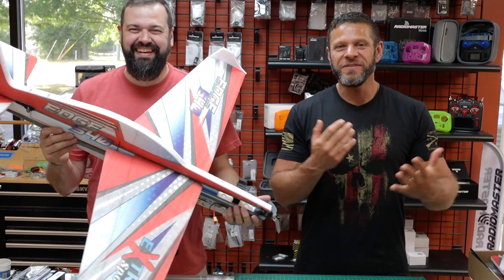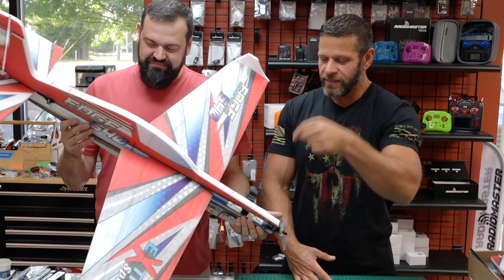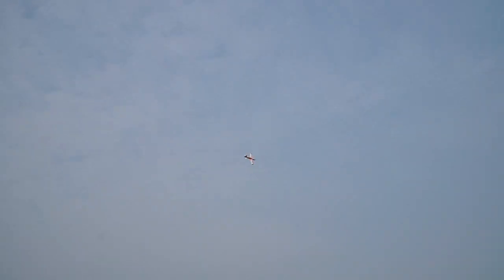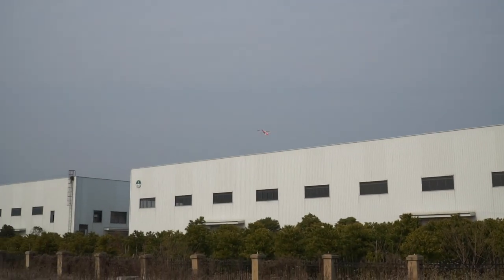This is a great 3D trainer. In this video, we're going to go over it from tip to tip, wing tip to wing tip, nose to tail, and then we're going to unbox it and show you everything that's inside. We'll go over the specs, the motors, the ESCs, the servos, tell you what they are, and then we're going to go fly.